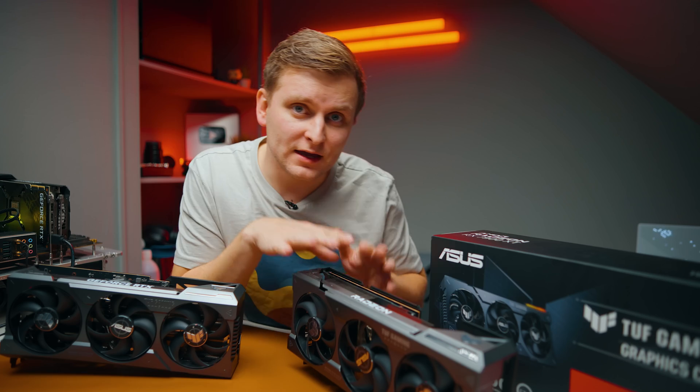I thought these two GPUs were literally copy-paste designs of each other, which they kind of are, but there are actually big quality differences. This one is the AMD card and this one is the Nvidia card. Straight away, one thing you notice is that the PCB on the AMD card is much longer — the passthrough on the Nvidia 4080 is just ridiculous.